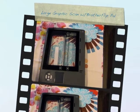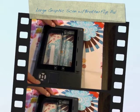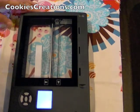I love my Brother Flip Pal. I've used it for a number of things including photos, and I was recently challenged to go ahead and scan in some fabric.